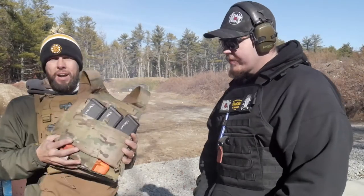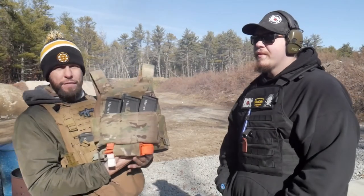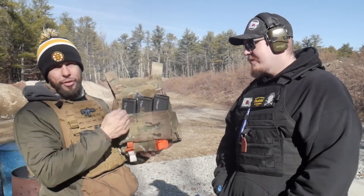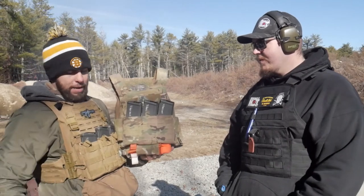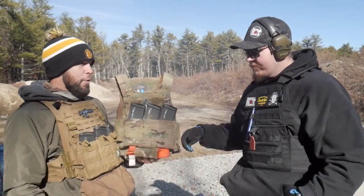This one's from Ferro Concepts. Inside there are Level 4 plates — Hesco makes some pretty affordable, good quality plates, and this will stop up to a 30-06. It's definitely heavier though: each one of these plates is seven and a half pounds, where the Prime Armor plates are only four pounds each. You really feel the weight difference.